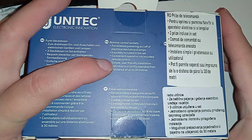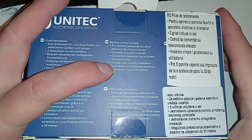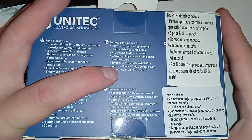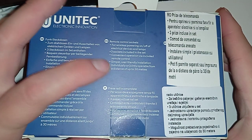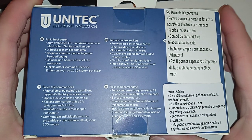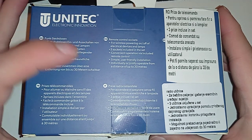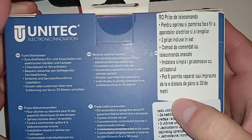Convenient operation via included remote control, simple user-friendly installation. Yeah, the installation is always described as user-friendly, but the pairing of the device usually not so much. It says individually or jointly operable from a distance. That's what I'm curious about, because these things — you pair the remote to the unit and then it forgets after a power outage. Sometimes these are not very good.